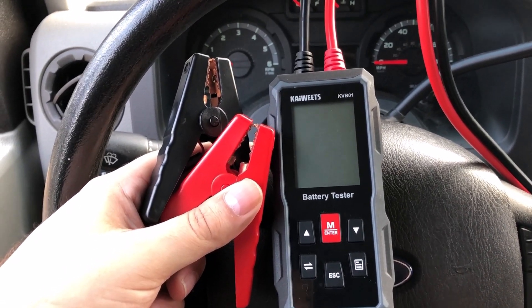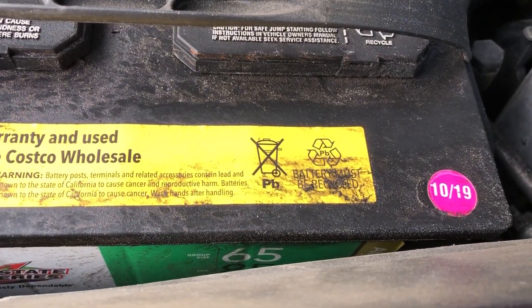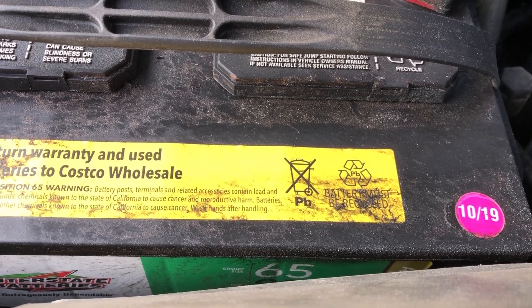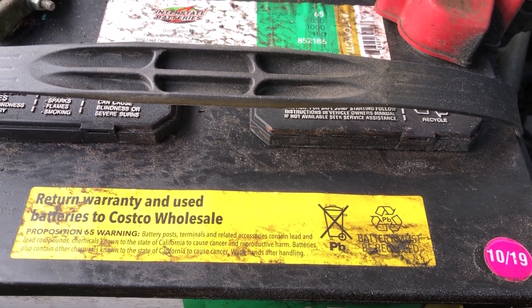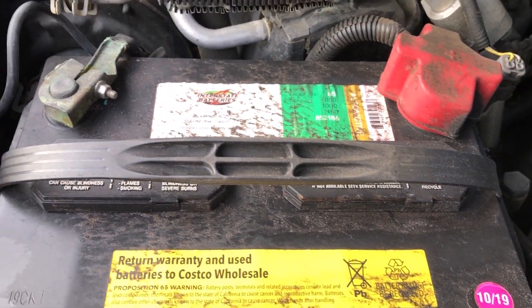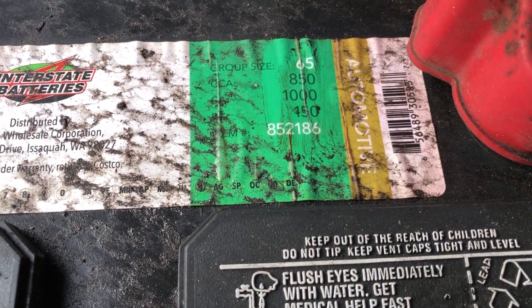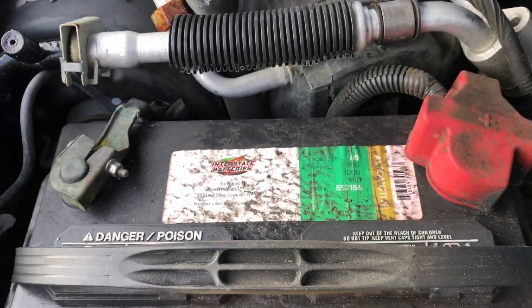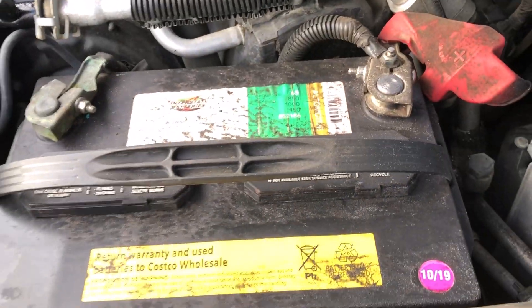The reason I picked this vehicle is that this battery was manufactured in October 2019, and I bought it in November 2019 — what we call in Florida 'borrowed time.' The first thing you'll need to know is the cold cranking amps; in this case, 850. So we're going to go ahead and put this thing on and I'll show you what it does.